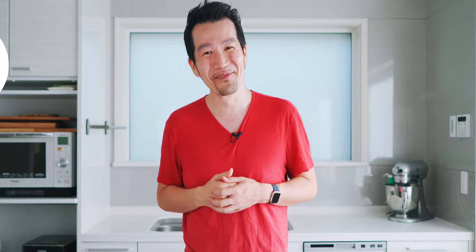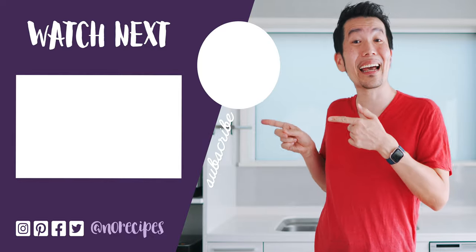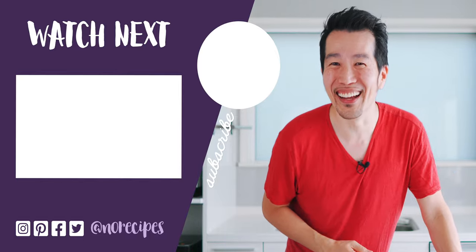If you enjoyed this video, let me know by giving this a big thumbs up! My goal this year is to get to 100,000 subscribers, and you can help make that happen by sharing this with your friends and family that might enjoy my recipes too! I'm gonna go have the rest of this tantanmen, but check out this playlist for more delicious noodle recipes, and I'll catch you in the next one!